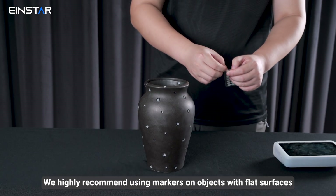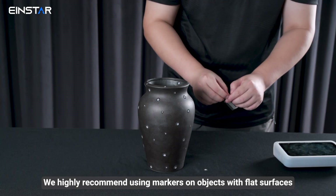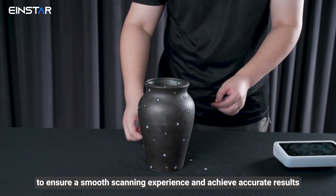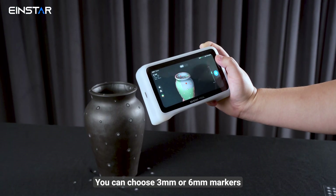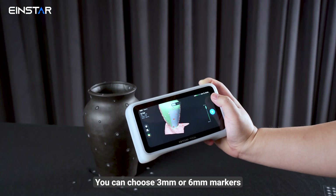We highly recommend using markers on objects with flat surfaces to ensure a smooth scanning experience and achieve accurate results. You can choose 3mm or 6mm markers.